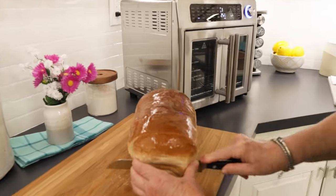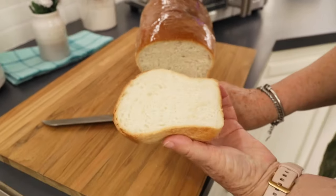Here we go — oh my gosh, look at this! This Emeril Lagasse French Door Air Fryer 360, it's fabulous.